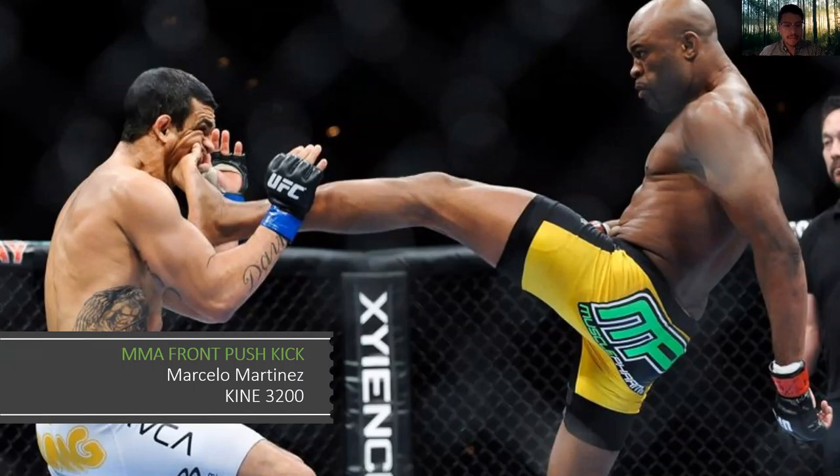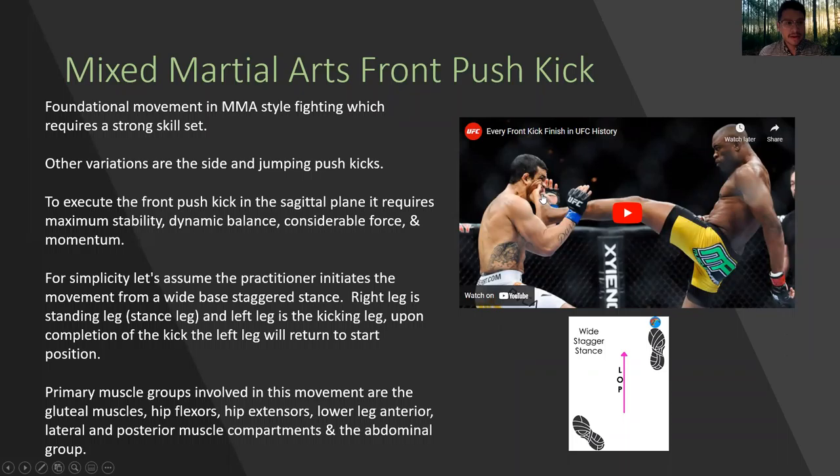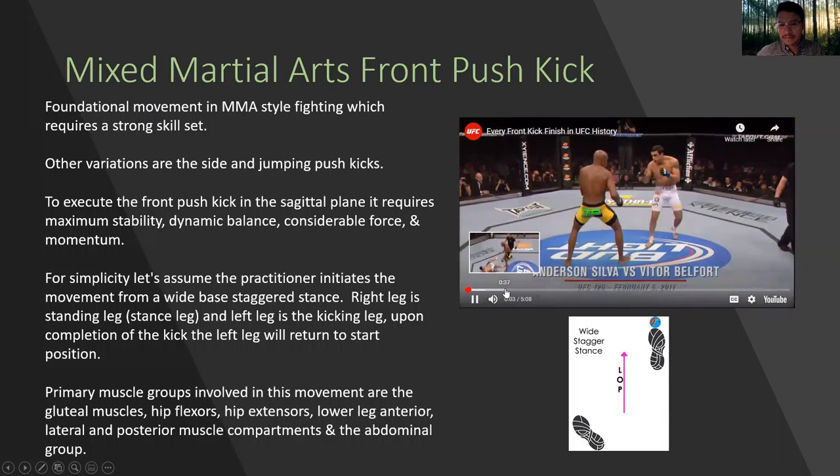Hello everyone. Today we will talk about MMA style front push kick. The push kick is a foundational movement in MMA style fighting which requires a strong skill set. Let's take a quick look at some of these examples in the video.